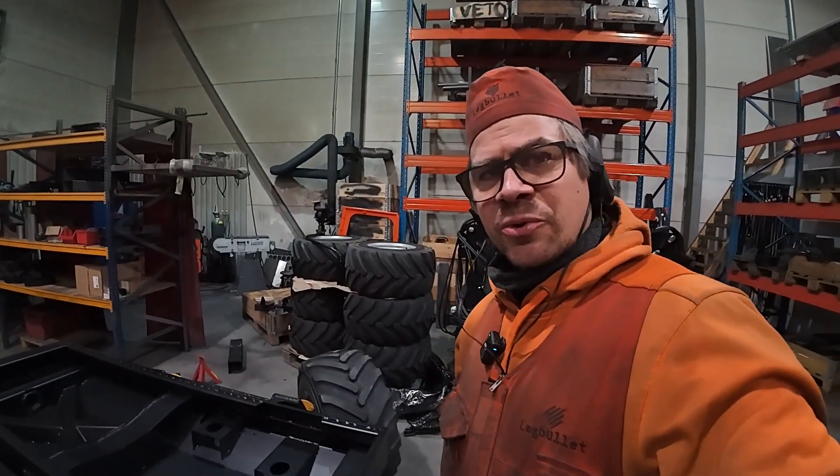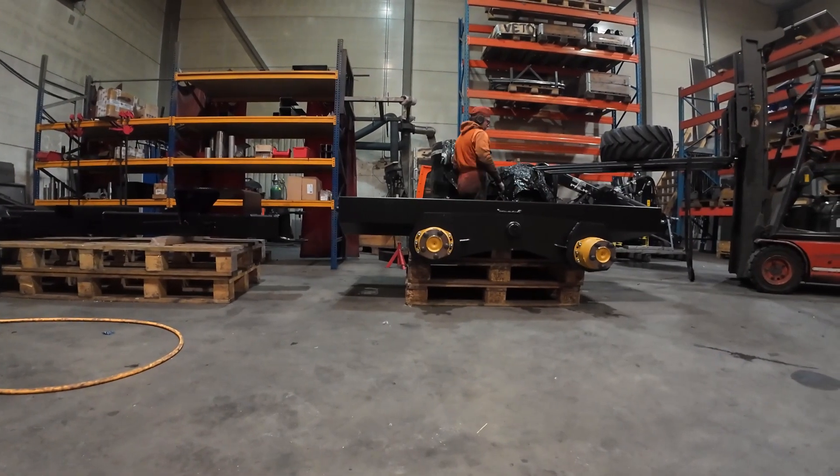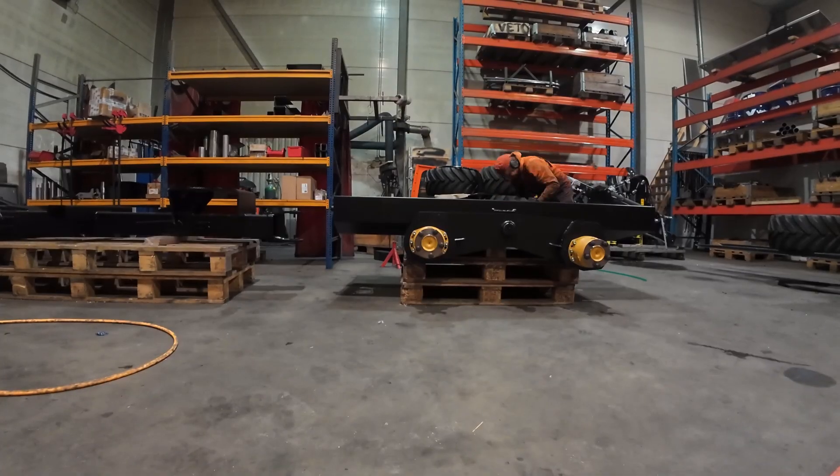I had the idea to lift these up — these wheels are actually pretty heavy and I didn't want to hurt my back. I did take the forklift and took them down, and then I noticed that the offset in the rim is wrong.